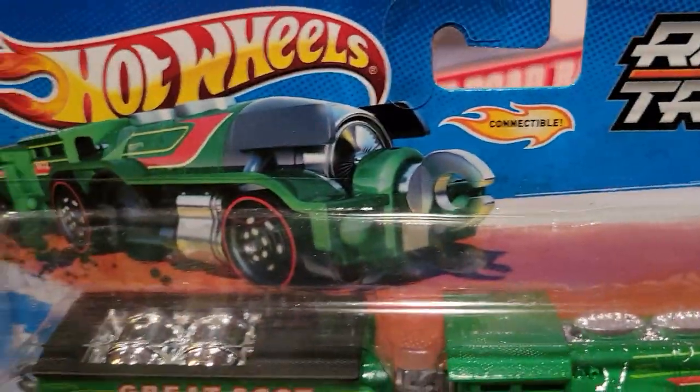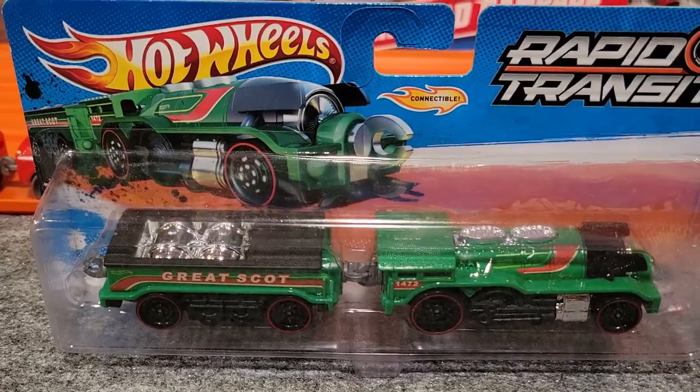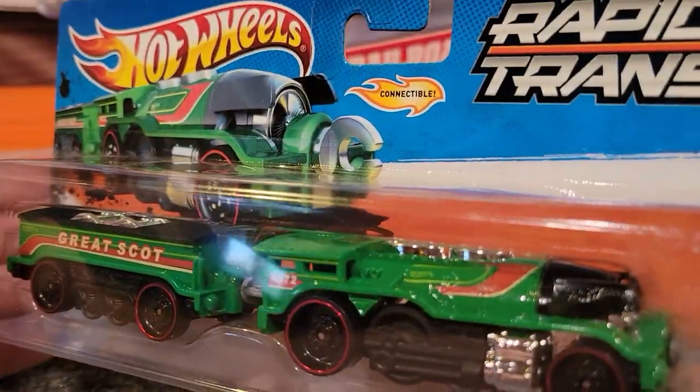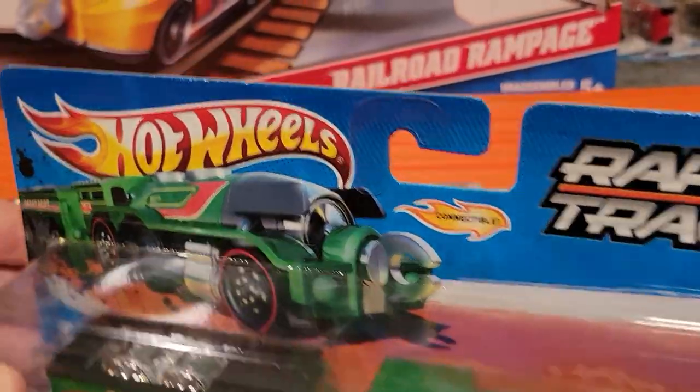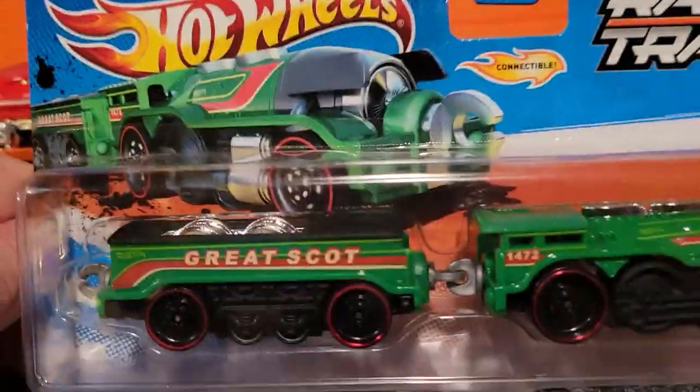Next up, we've got Great Scott. This is also a really nice train. It only came in this one color, green. I do not have one of these open, so we'll just look at this one in the package.